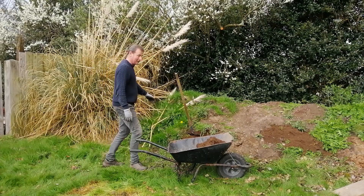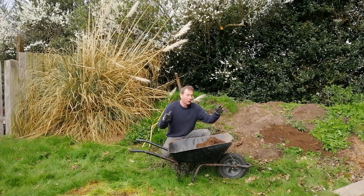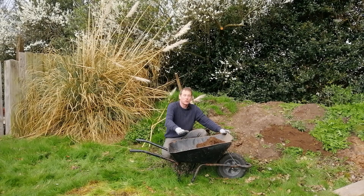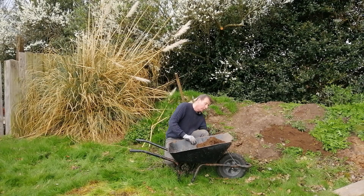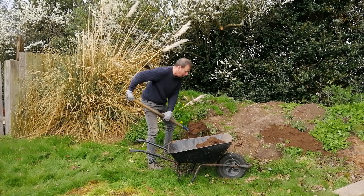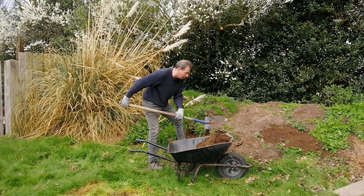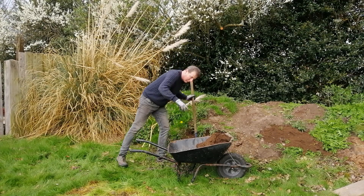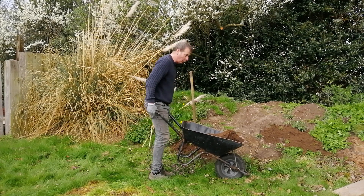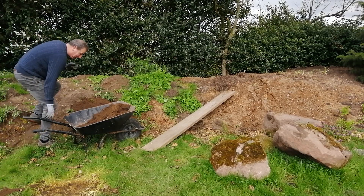My next tip: look at the side profile of this wheelbarrow — it has a high front end with a slope, and the axle for the wheel is up at the front. The implication is to load it up towards the front so the weight is at the front of the barrel. That way, when you lift it — and you must use your knees to lift — you're putting the weight over the wheel, which makes it much easier to push.